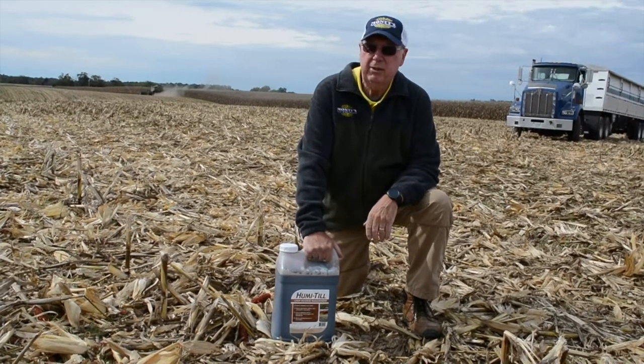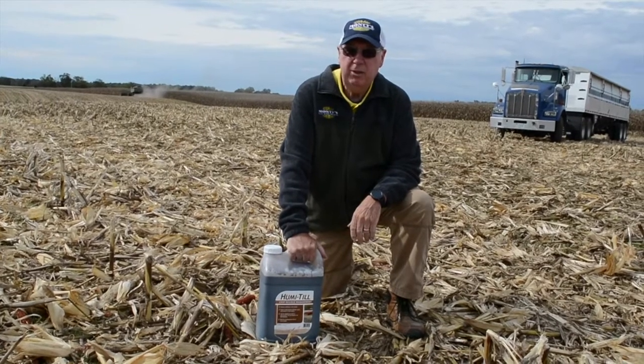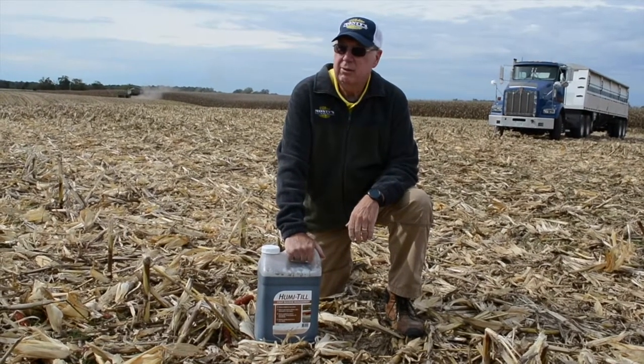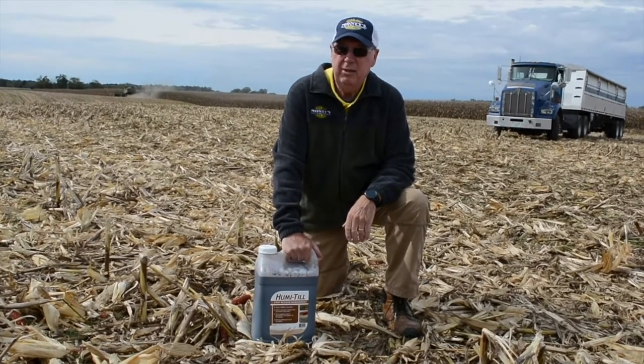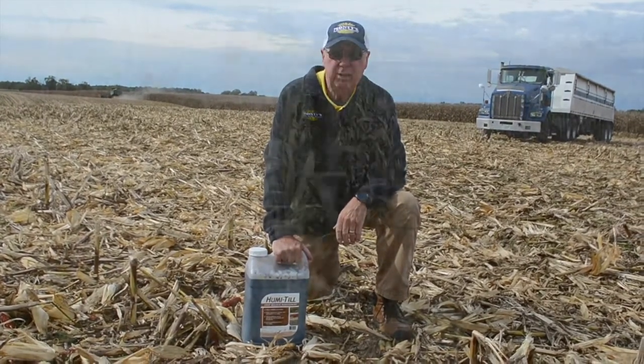We're in one of the typical fields that we're seeing right now at harvest. This particular farmer is hitting around 280, 290, sometimes 300 and some bushel to the acre, and that leaves a lot of residue behind.